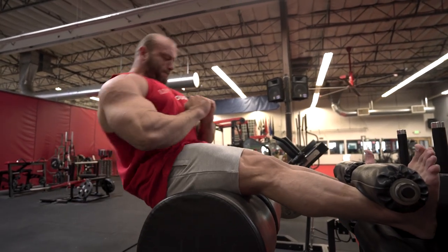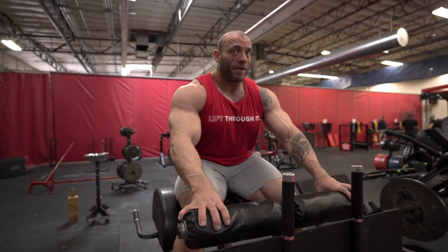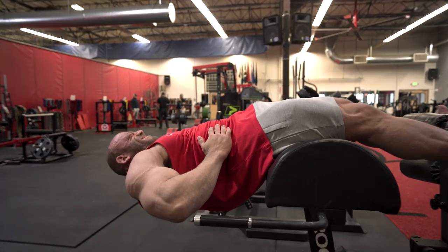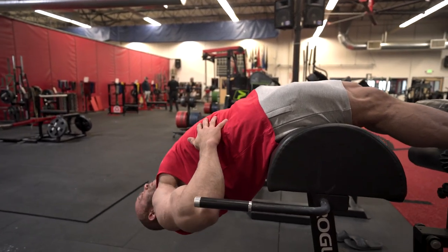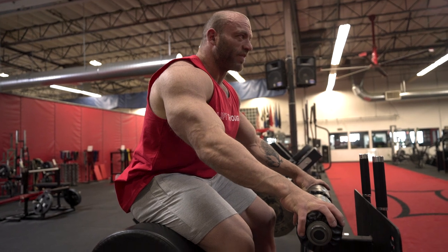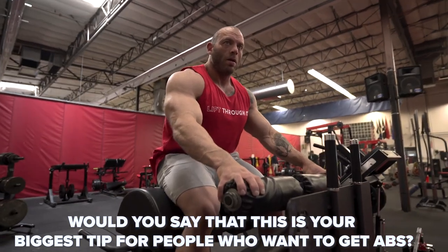If you watch powerlifters do this movement, that's probably what they're doing — it's actually very easy that way. This way is much harder, but it's going to help you more when you're trying to improve your physique. My abs were working a lot harder through a greater range of motion. I wasn't braced, but I was still working those core muscles that are going to improve my brace, and doing it in a way that's also going to help improve my physique.